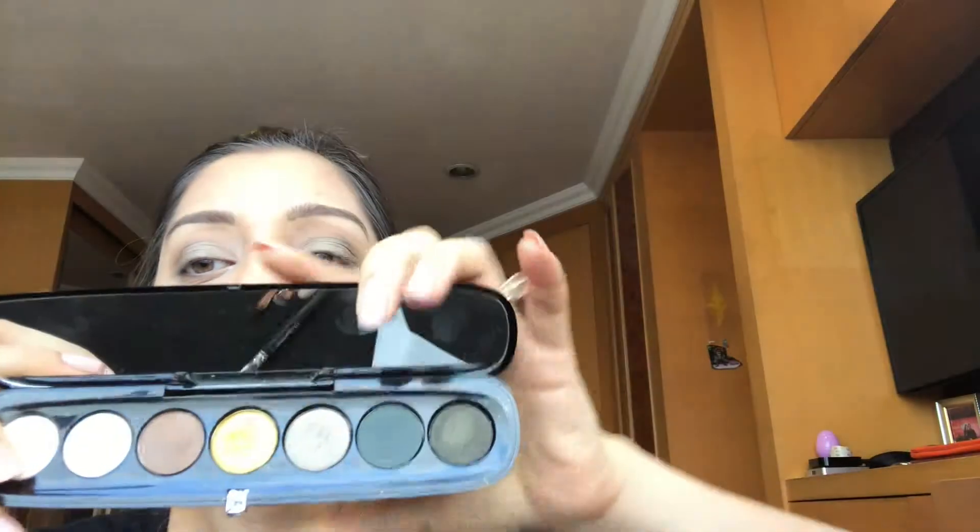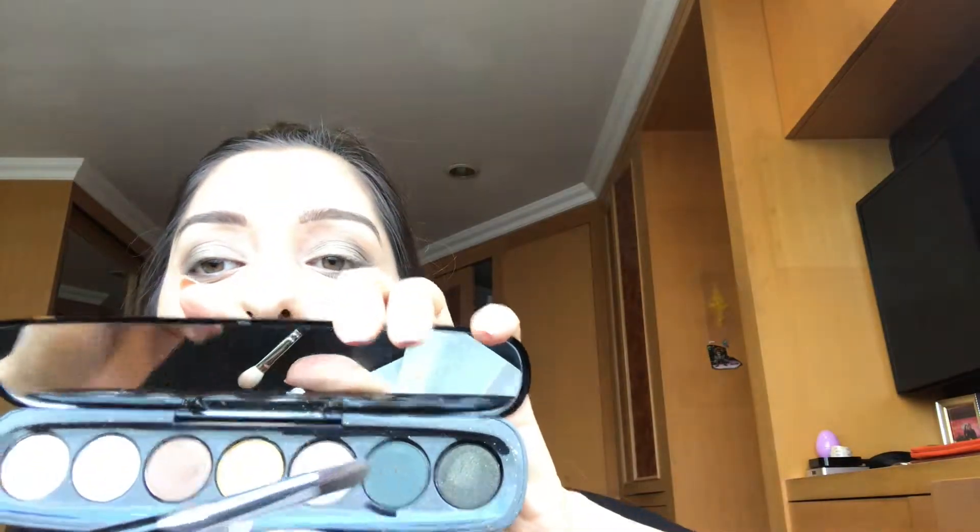This dark green shade, Endlessly, using the same brush just in the outer corner, just to darken things up. Because I am going out in the evening, I want it to be a slightly darker look, but not too smoked out or too dark — so that's why just in the corners.